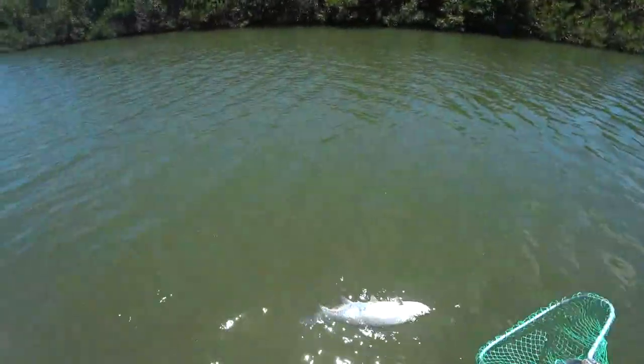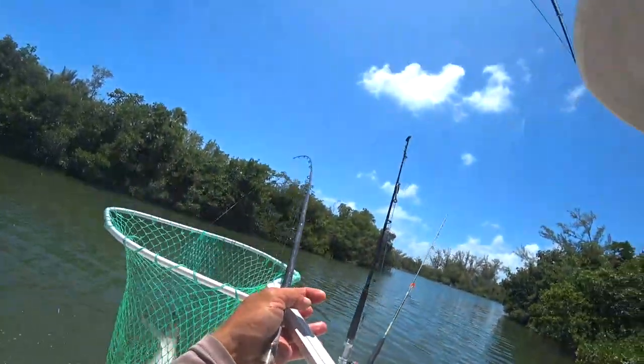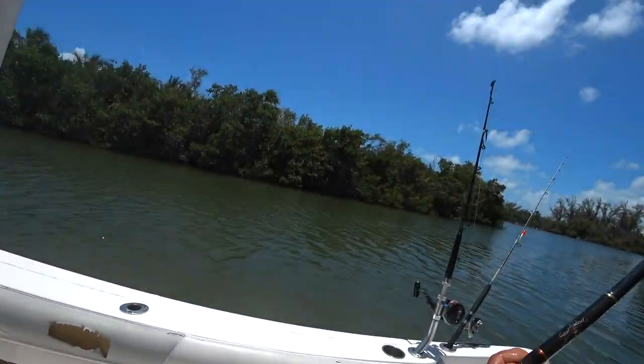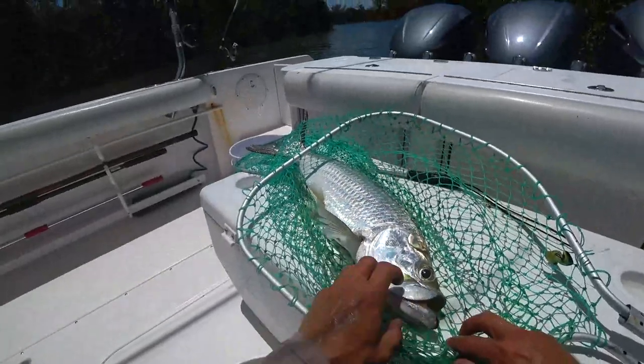We'll get a good look everybody. He's definitely not too big that I can't handle him. Oh buddy, he was chilling for a second — he didn't realize what was happening. Look everyone, catching tarpon out here! That's not a little baby — it's definitely not over 40 inches. We got him out of the mangroves!